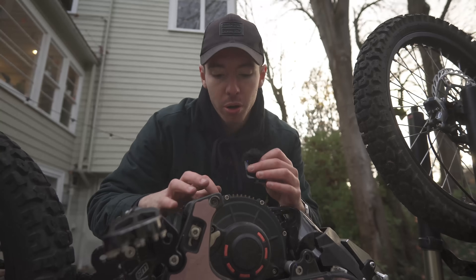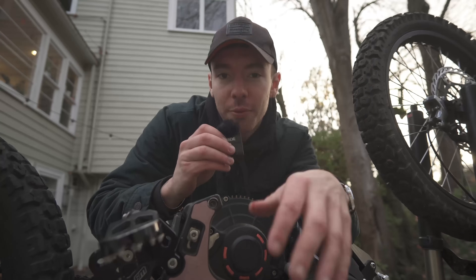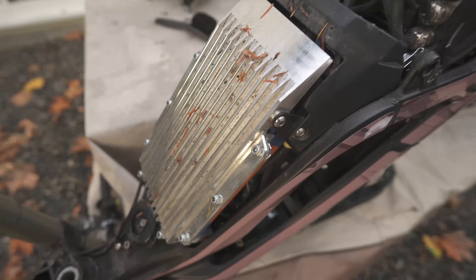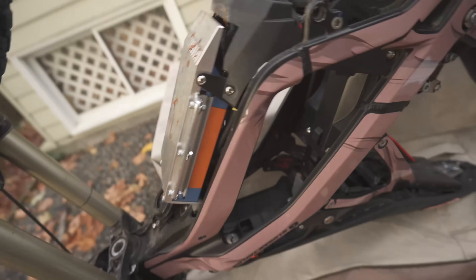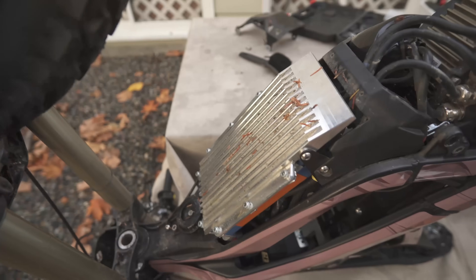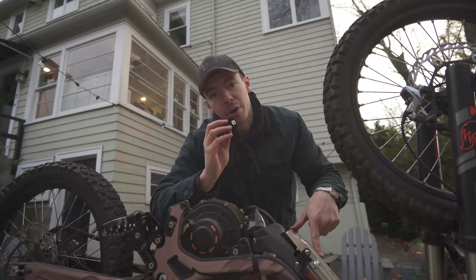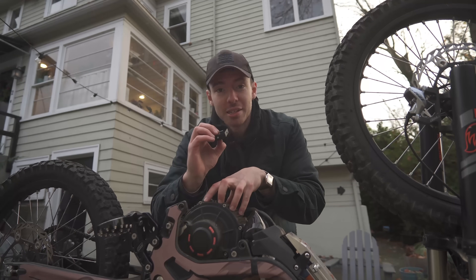I should probably be really clear: putting this motor in Ronald isn't going to make him seven times faster automatically. I come from a car background where the motor is the thing that makes the power. On a Suron, your controller is kind of the boss. Your battery has all the power stored, and the motor just does whatever the controller tells it to. The problem is when you start running a bunch of power with an upgraded battery and an upgraded controller, you can actually melt the motor — literally, the pieces in this thing can melt.